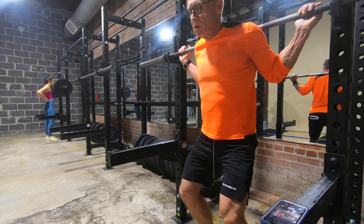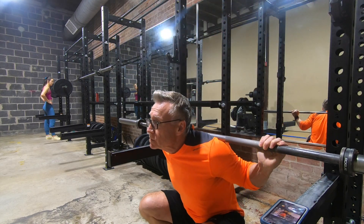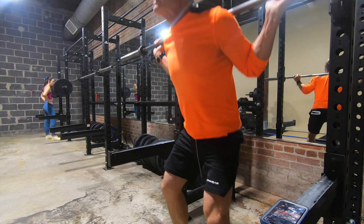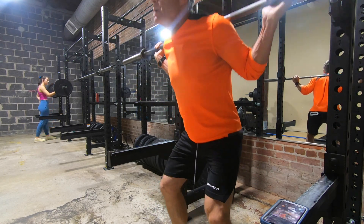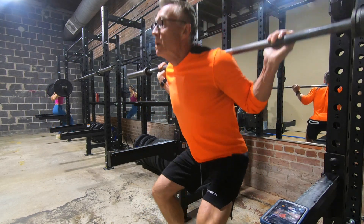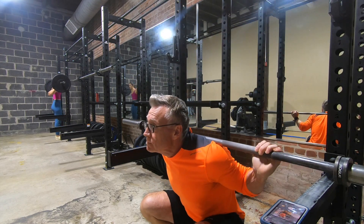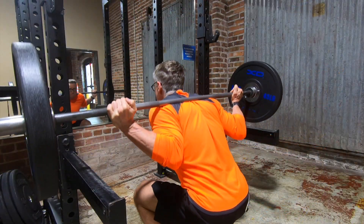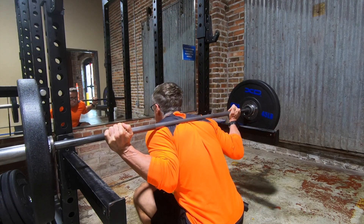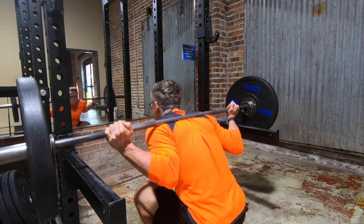Alrighty, let's get this leg day underway. As I said, today I implemented ATG squats — ass-to-grass squats — and I've been meaning to do this for a while. Every time I do my primal squats as a warm-up for my stretching, I think about this. I did a couple of sets just with the barbell to get a feel for the depth and how I was going to feel coming out of the hole. Then I moved up to 135 for one set of five — more of a finder set to see what kind of weight I wanted to start with to set my baseline.